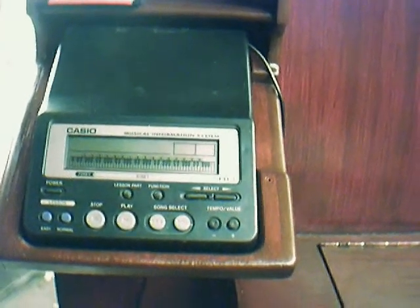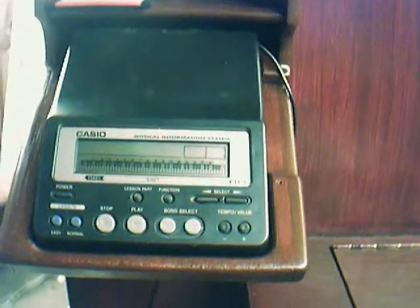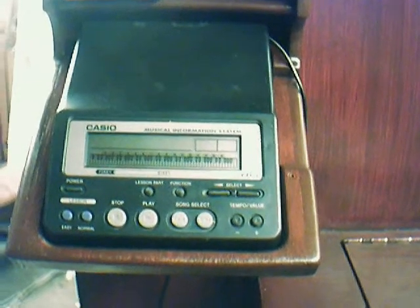Well, this is what most people call the brain of it all, I suppose. This is the bit that works out all the MIDI files and takes them off the disc that you put in on the side there. Many variations of this on the market, apparently this one is no longer available at the moment.